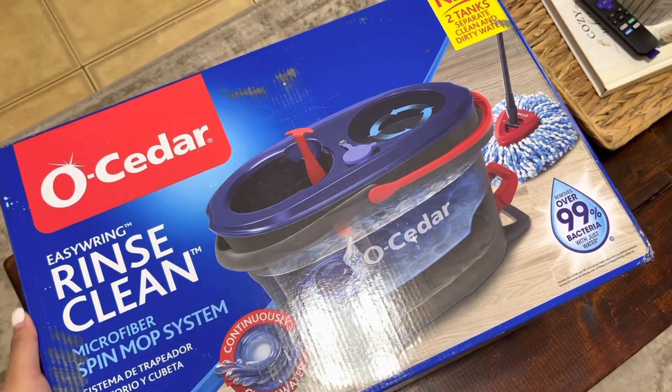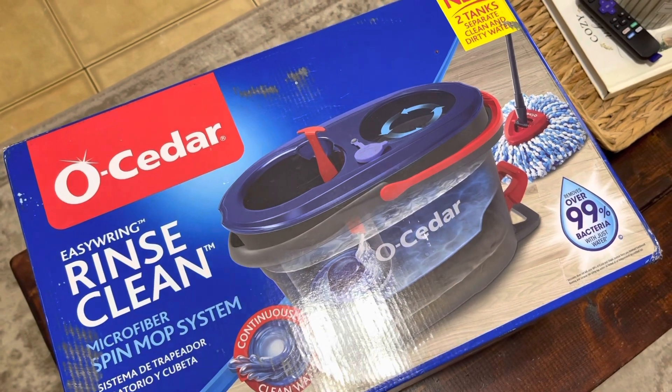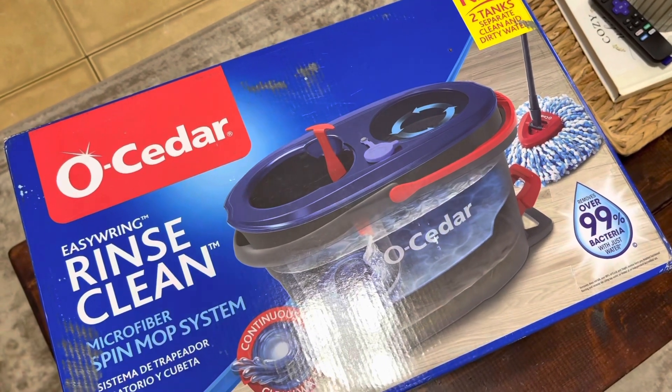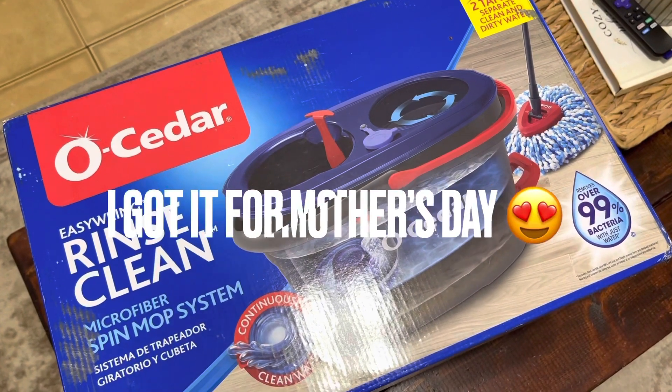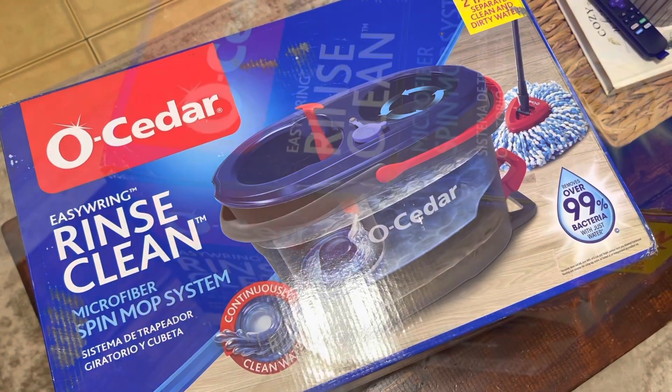Hey guys, I'm finally gonna be unboxing my Cedar mop. It's been a few days — today's the 15th — and I'm just gonna try and use it. So yeah, let's unbox it together and let's see how it works.